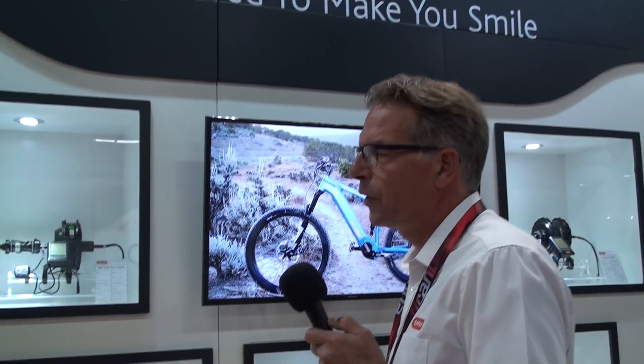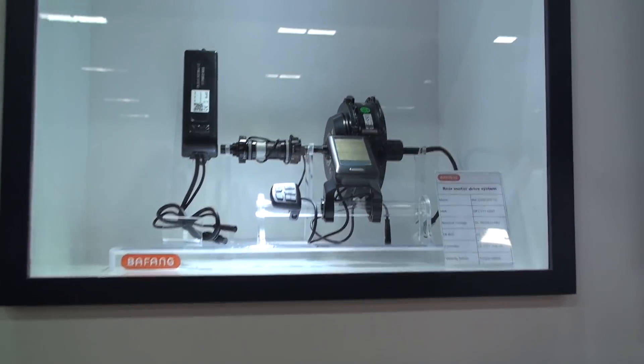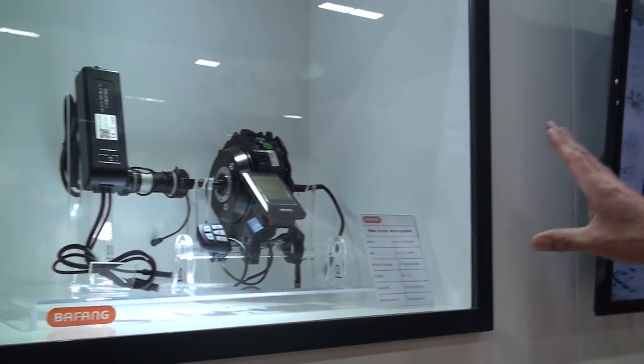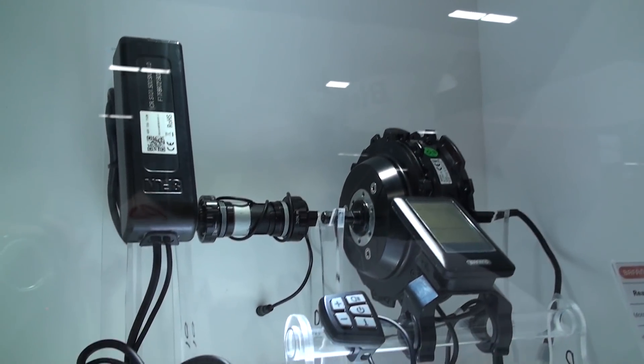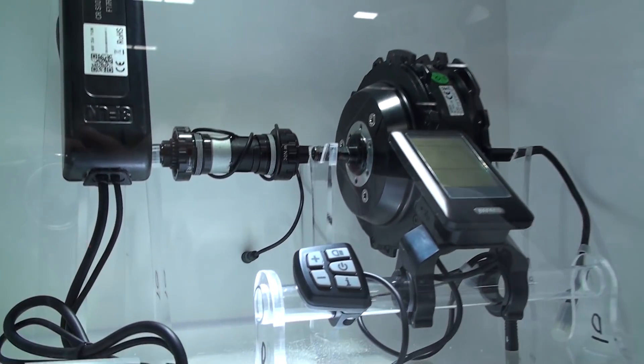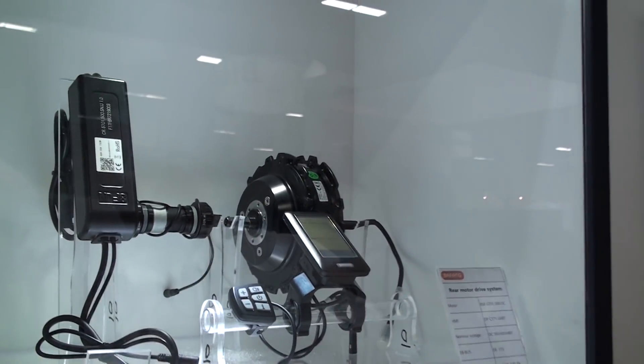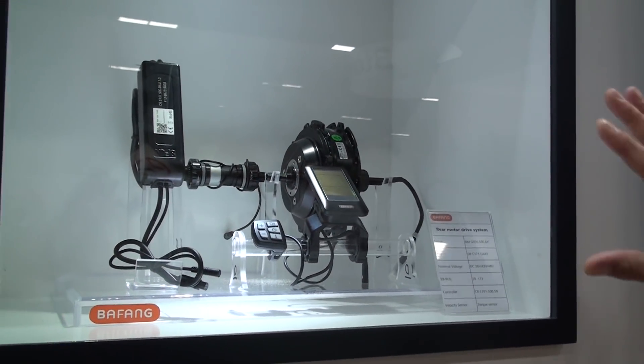Within Bafang we have a lot of different systems. We do mid drives, but we also do front hub motors and rear hub motors. Here you see a very popular product. What's interesting with it is you can combine it with either a speed sensor in the bottom bracket or a torque sensor, and you can combine it with any display from Bafang — it's all interchangeable.